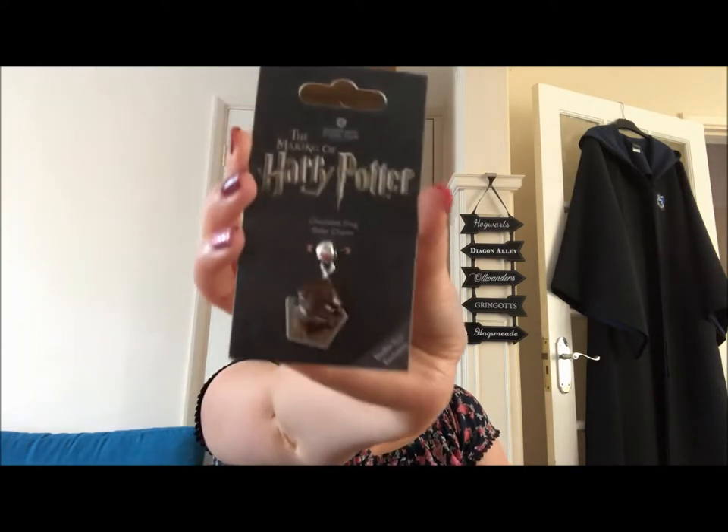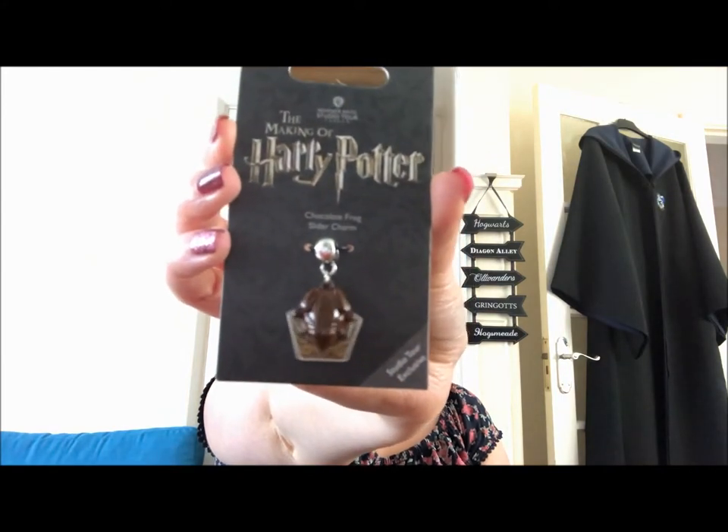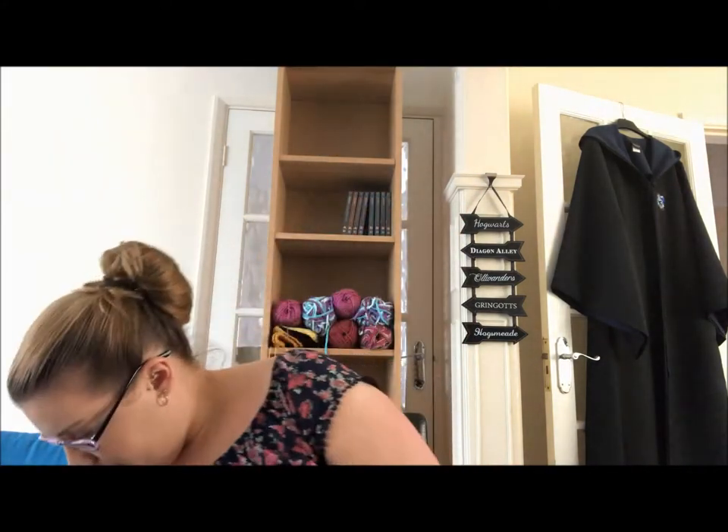I also got another chocolate frog — I got one in September too and haven't eaten it yet; it's got a good best-before date until August. This one is good until April next year. I'd really like to collect all the chocolate frog cards, though it's going to be an expensive habit at about $8.95 each. The last thing I got is a chocolate frog slider charm — it's got a little chocolate frog on it and a card behind it.